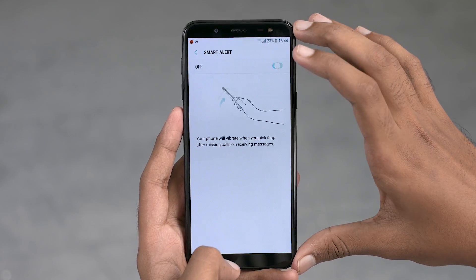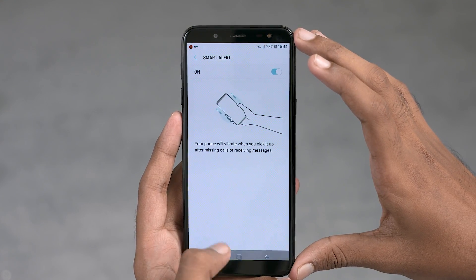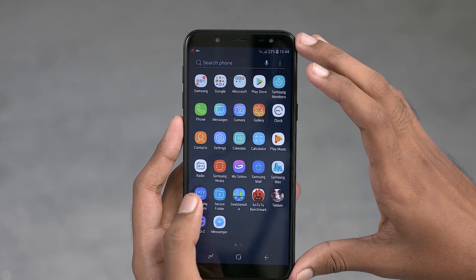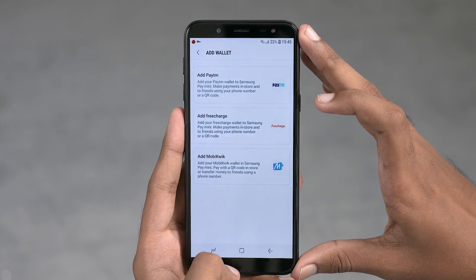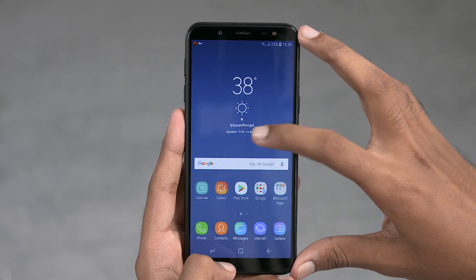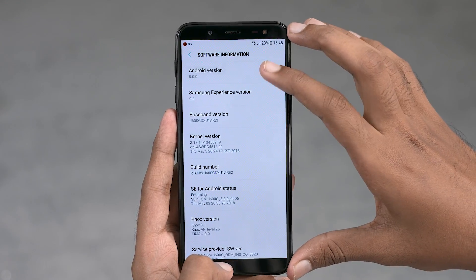The translucent keyboard is a nice touch too. While there is no always-on display, you do have Smart Alert vibrations to let you know when you have notifications whenever you pick the phone up. One of my personal favorite features — Samsung Pay — is here, but sadly it's the Mini version, which means it's restricted only to mobile wallets. All of this runs on Samsung Experience built on top of Android 8.0 Oreo.